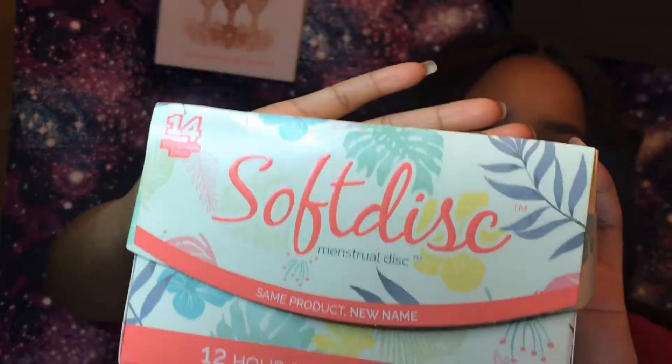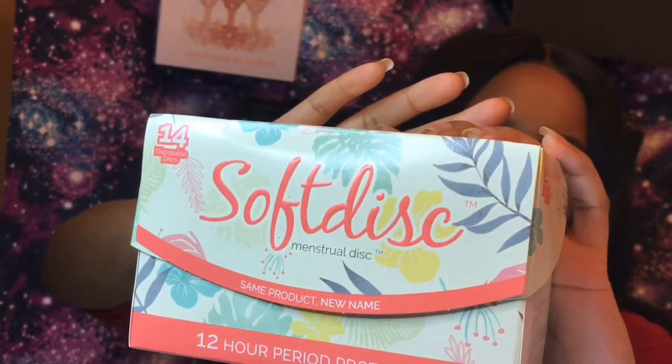So those of you who are still tuned, I'm going to be reviewing a product. It's called the Soft Disc — it used to be formerly known as the Soft Cup — and it's distributed by the Flex Company. I'm not sure if you guys have seen the YouTube ad with the little Asian woman talking about how periods can be very uncomfortable, and then she introduced something called the Flex Cup.